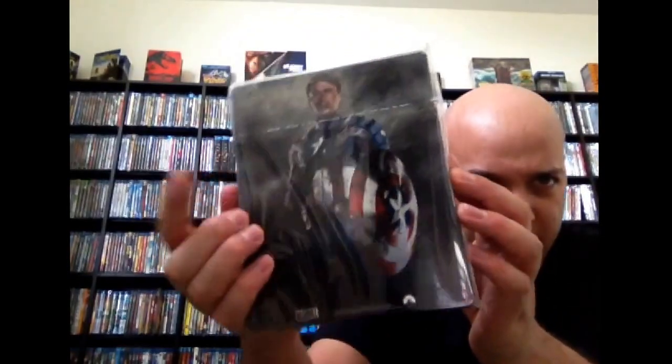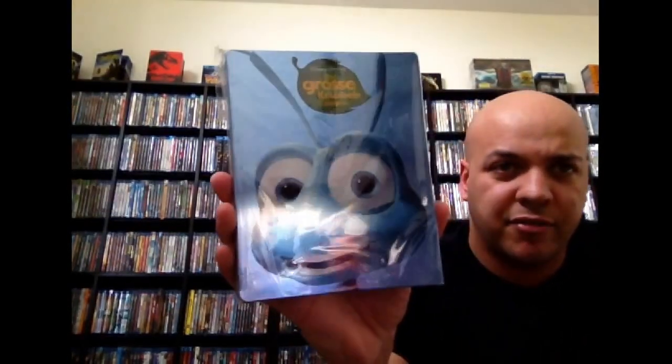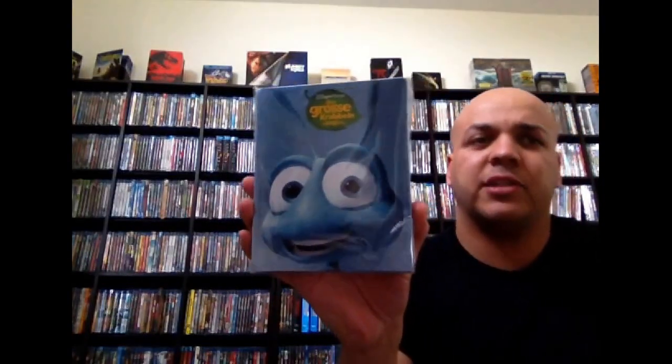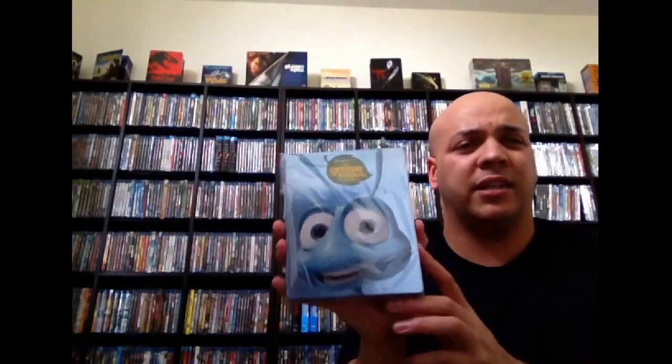And next up, this is from Italy — Captain America: The First Avenger. I like this shot better, but it's a cool steelbook. This right here is embossed, it's got that border. Great, great movie. Then next up, A Bug's Life — this is a German import. I have the entire series of this. They also came out on DVD, and in the DVD version they came with Finding Nemo. But when they released them on Blu-ray they didn't include Finding Nemo, which is a shame because the Finding Nemo one was really cool.